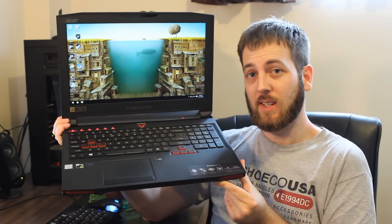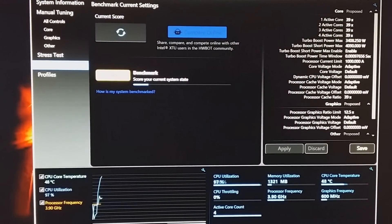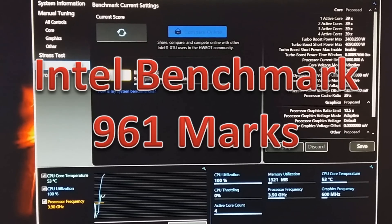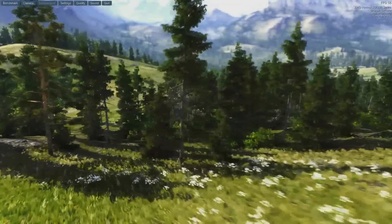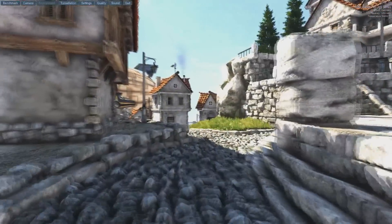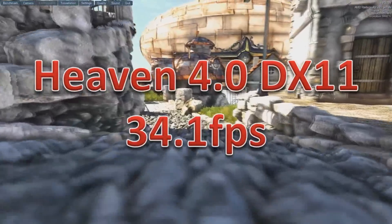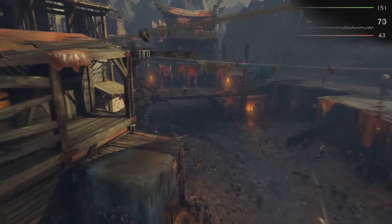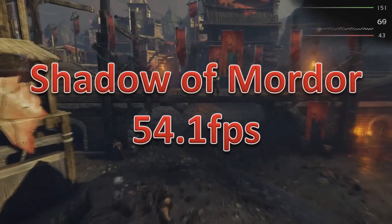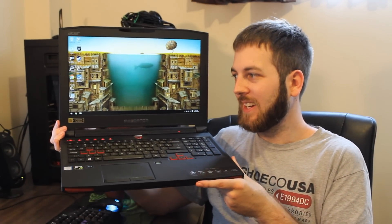Now let's jump into the performance. It did a really solid job — pretty much what I was expecting, as this has very similar specs to the GS40 I just tested. In the Intel Extreme 2 Utility Benchmark testing the CPU, it scored 961 marks — a really solid score especially for a gaming laptop. In the Unigine Valley Extreme HD Benchmark, it scored 37.1 FPS average. And in the Unigine Heaven 4.0 Benchmark on DirectX 11, it scored 34.1 FPS average — keeping you over that 30-frame threshold. In Shadow of Mordor, a high-requirement game, it scored 54.1 FPS average.